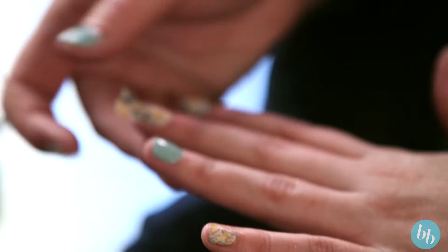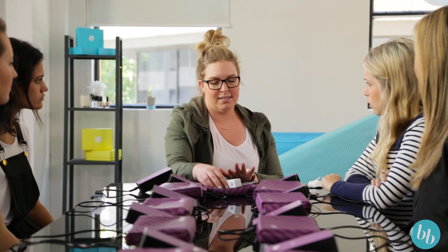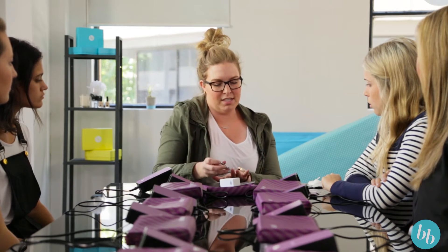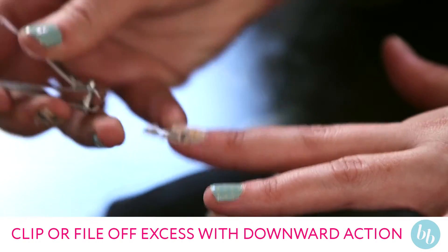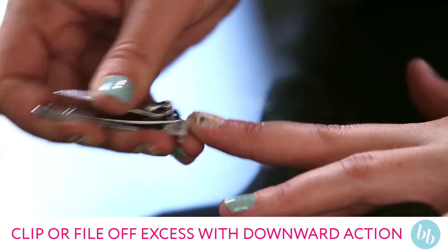Then we're going to remove the remainder. You can use your file, clippers, or nail scissors — anything that you would normally use. I'm going to use the clippers. I actually clip some of my nail with the wrap as well; I find that they last a lot longer if I do that.